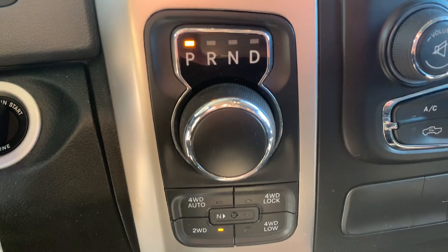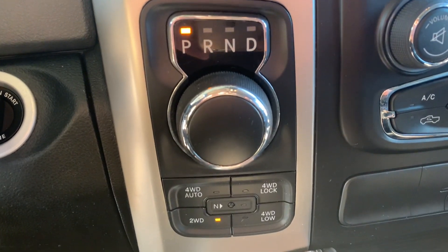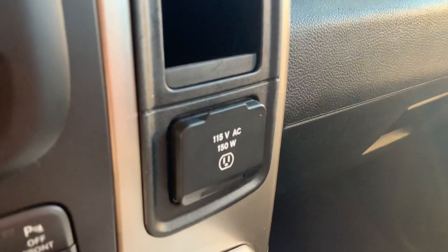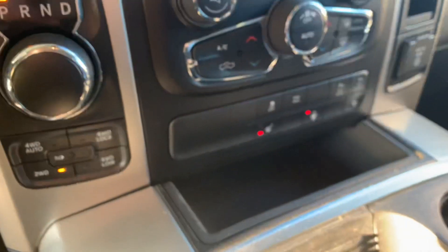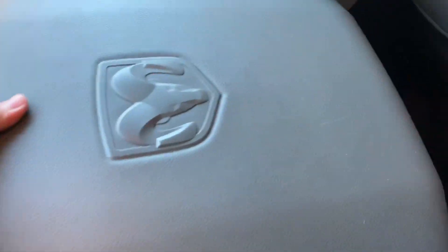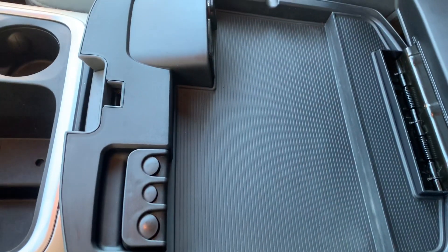There is your dial to switch gears. And then for the four wheel drive, you come over here and you get a plug-in. Here are your cup holders and some storage space, and then here's your armrest — that lifts up for more storage space.